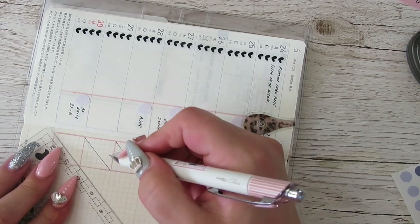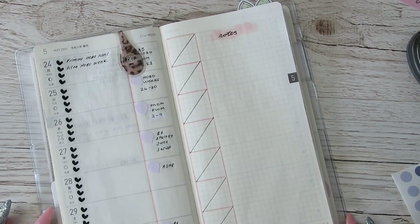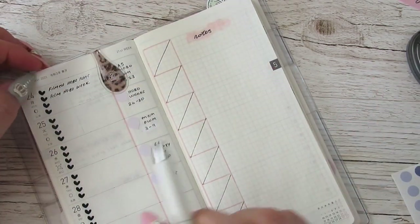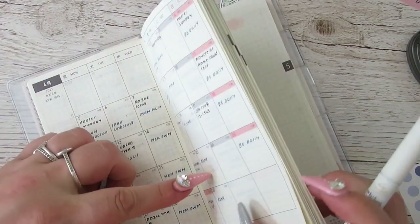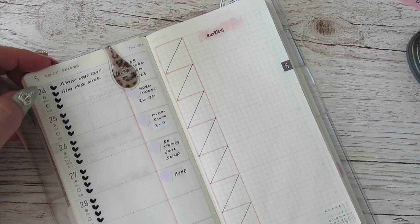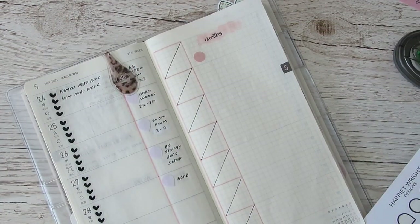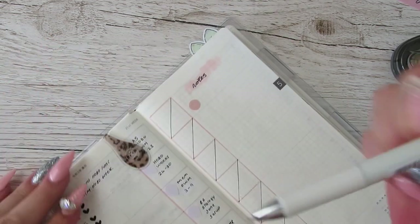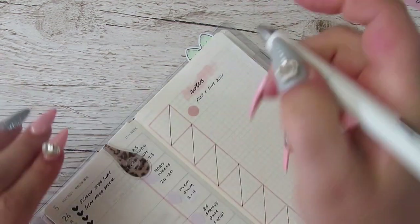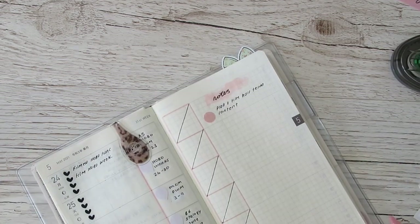I'm going to write what I post in the other corner. I'm so close to 2,000 subscribers on Instagram, it's crazy. I need to film more videos this week because next week is half term and I'm not going to be able to do much planning over half term. So I need to make a note of that — plan and film half-term content as much as I can with the forward planning.